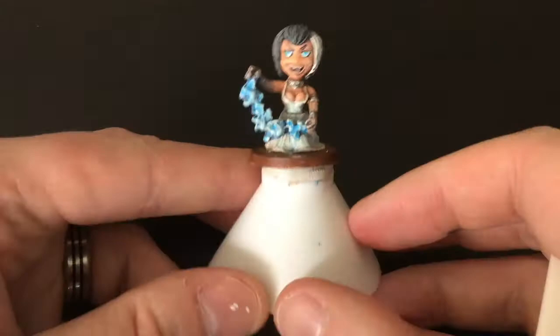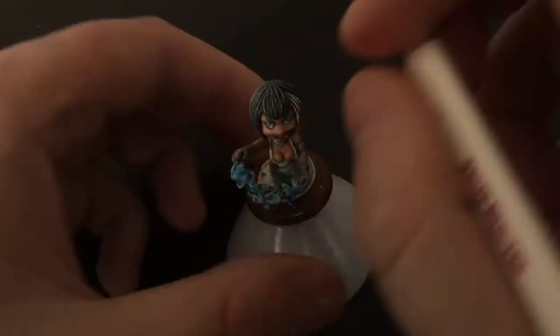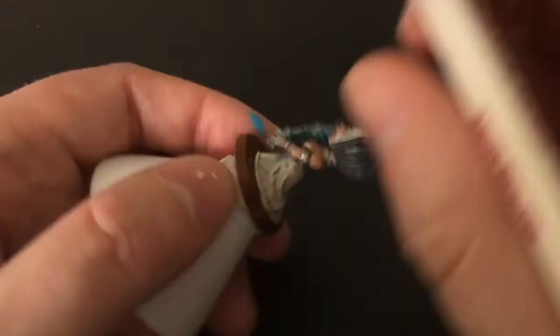I'm just going back and adding some blue into the edges of the crevices so it's white on the very tip, dark in all the holes, and then a light blue around the edge — just where the dry brush cut a little bit too much for my liking.